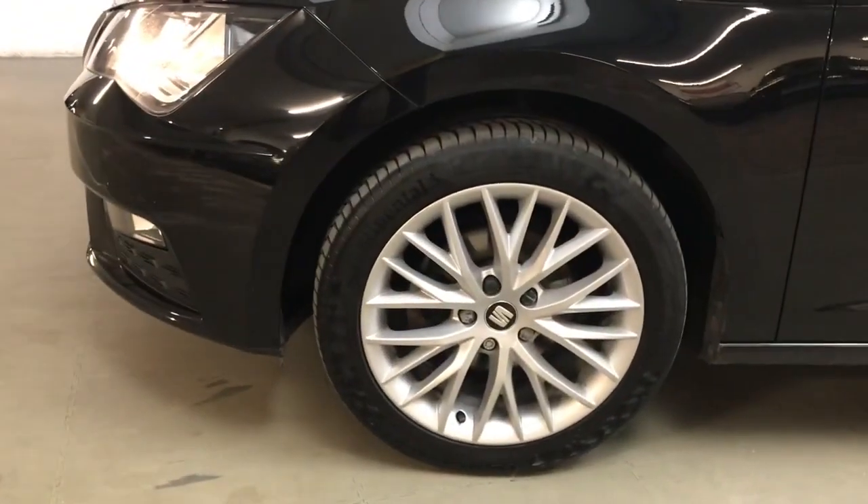All the wheels and tyres are in very good condition — these are 17 inch dynamic alloys.